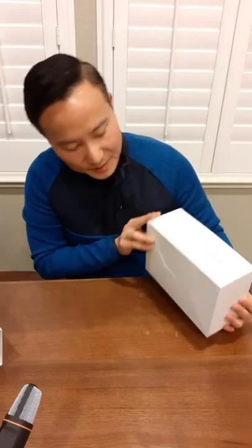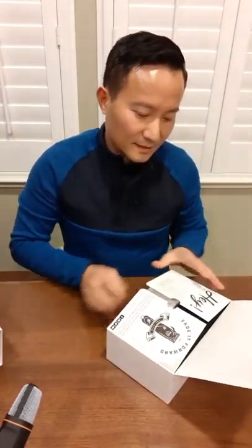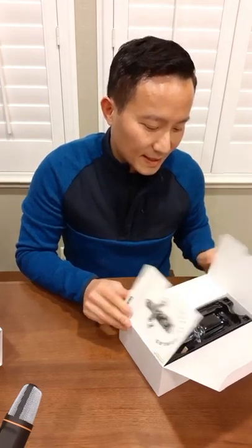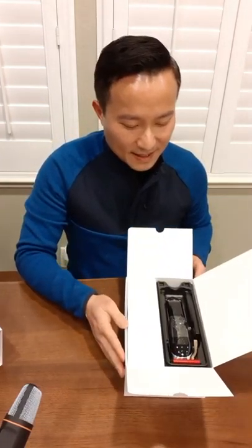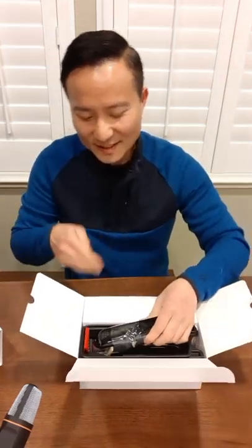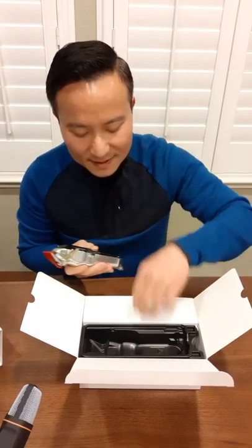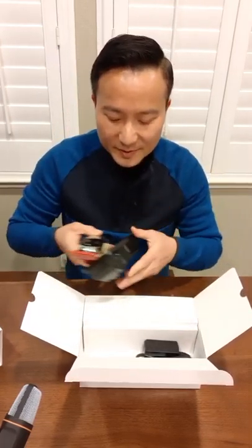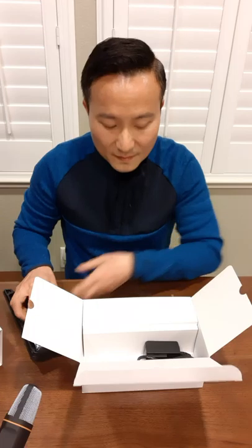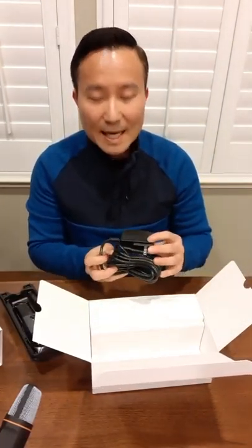Here we have the cobble box — it's a new packaging. Very nice design. And of course the clippers, the cover for the blade to protect, the tray is removable, and we have the adapter cord.